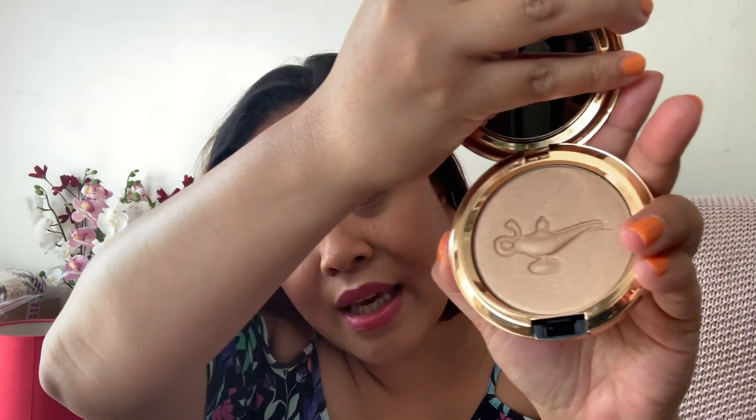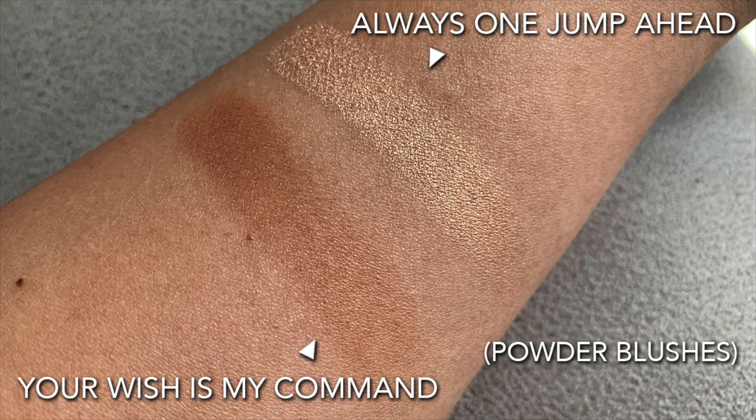The other thing I bought was 'Always One Jump Ahead', which is also listed as a powder blush but is actually a highlighter. The packaging is gorgeous gold with the Aladdin writing on it, and inside you can see the genie lamp shape again — the attention to detail is absolutely stunning. I've got this highlighter on above my cheekbone right now. The pigmentation really impressed me when I swatched it in store, which is why I bought it.